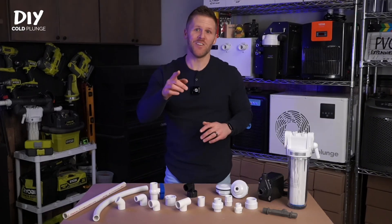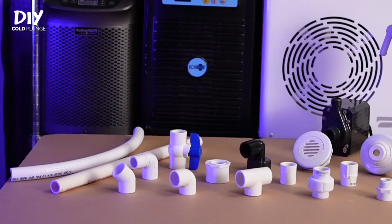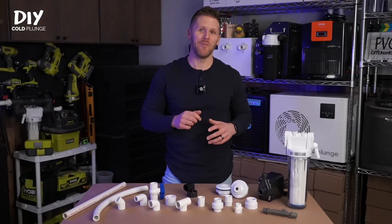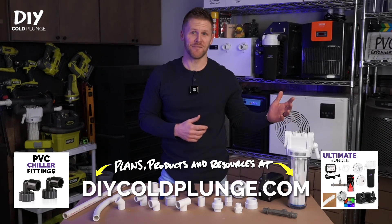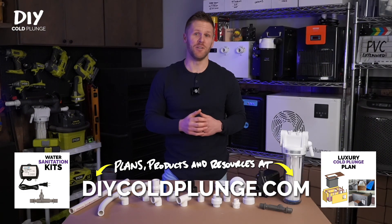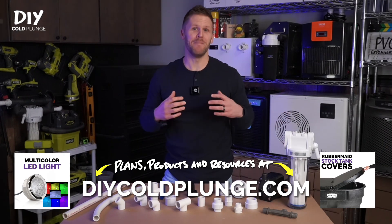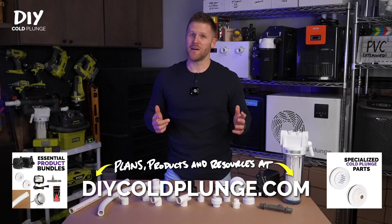This is every plumbing part that you need to build a DIY cold plunge. There's a lot of riffraff online about what parts to use and how to configure them, so let's go through each part one by one and explain what's going on and how to use it. Whether you're in the planning stages or you've already cobbled one together, my goal is to equip you with knowledge so you can set yourself up for success or modify what you have to avoid a messy, frustrating, possibly leaky, inefficient plumbing setup. I'm Joe with DIY Cold Plunge.